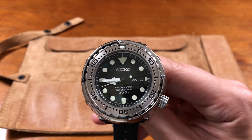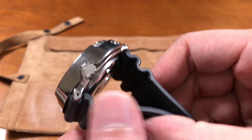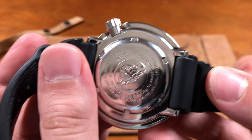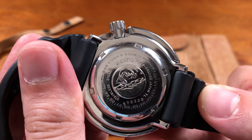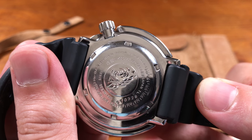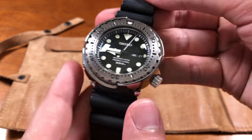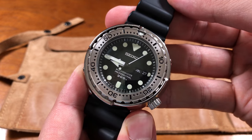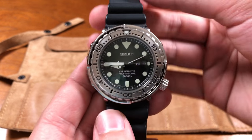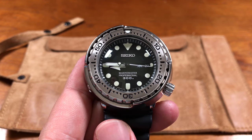The biggest thing is it has the 7C46 movement, and it's obviously a quartz movement — you can see it ticking away. There's a pretty cool case back, and the dates all around it are to monitor when the quartz battery was changed. It's accurate to within 15 seconds a month, but I've had this for about three months now and it looks to me like it's running at plus three or four seconds, which is pretty awesome.